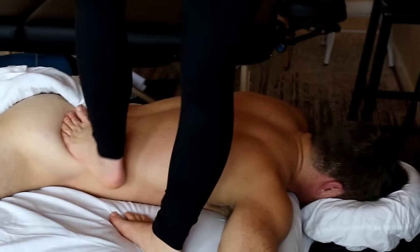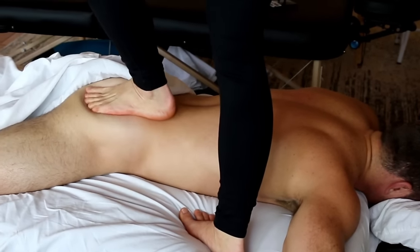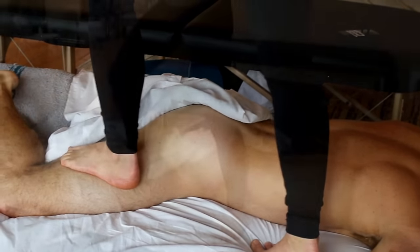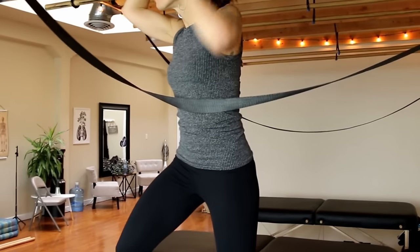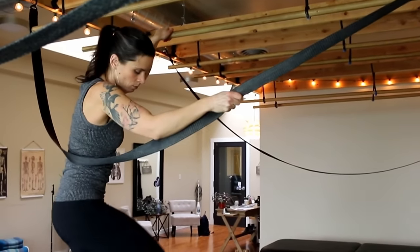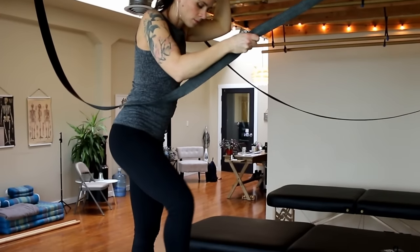Eshiatsu is highly effective at working the entire body at once as we can see here, giving it a very wholesome feeling. We see the support that she's using — mostly the bamboo bars, but also the straps. She's not really holding herself up, but rather using them to balance, and the rest of her weight is being distributed on the client.